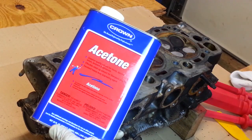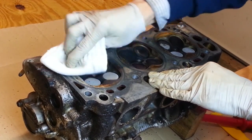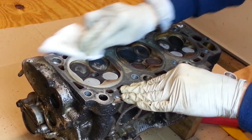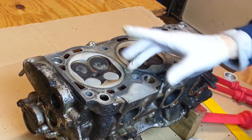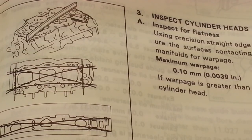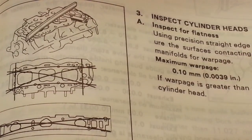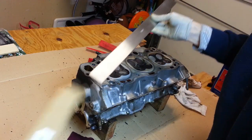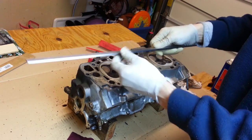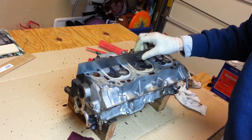Acetone is good to use to clean off the grease and oil residue — make sure you use a precision applicator. Now we want to check the cylinder heads for flatness. The service manual says we're looking for a maximum warpage of 0.1 millimeters or 0.0039 inches. To check for warpage or flatness, I bought myself a nice precision Starrett brand straightedge. These are not inexpensive — it's not a ruler, but it's a precision milled straightedge and it's pretty thick. We're going to use it to see how flat this head is.